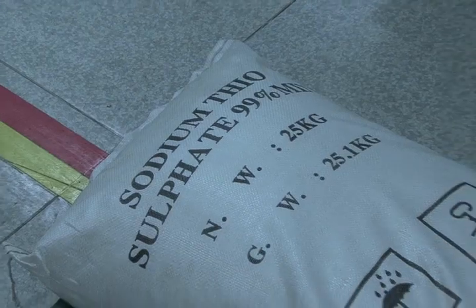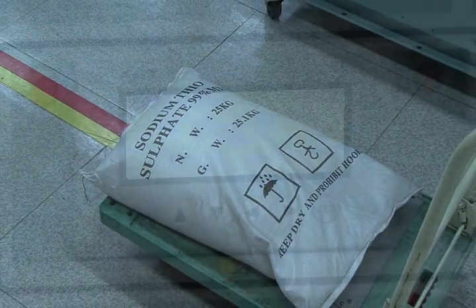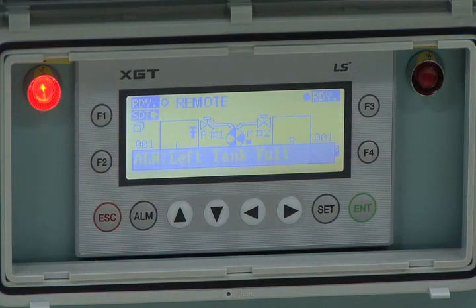Addition of Sodium Thiosulfate. Step 1: Fill the fresh water to high water level. Ensure that ALM left tank full or ALM right tank full message with STT is displayed on the ANUX XGT control panel, and the tower lamp is operated.